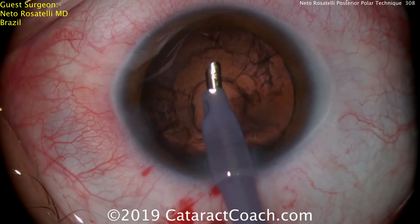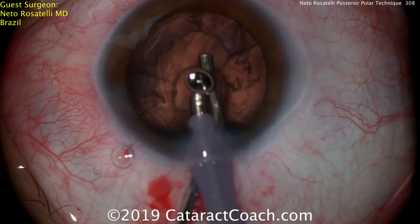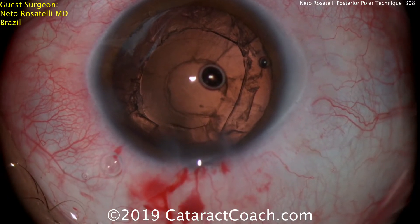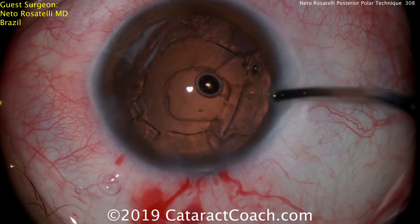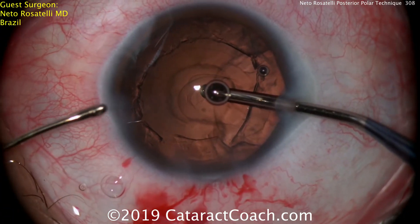That was very interesting and very successful. Now, don't let the anterior chamber collapse — before he comes out with the probe, he fills the eye with more viscoelastic. The reason you don't want to let the anterior chamber collapse is that the central posterior capsule is very weak. If you let that capsule flop and come forward as the AC deflates, you can have a rip in the posterior capsule.